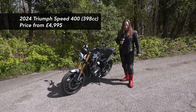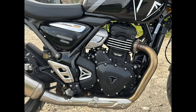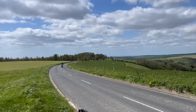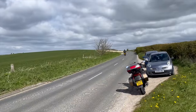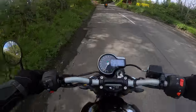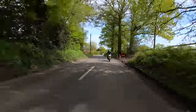We've got a Triumph Speed 400 here. I've had it for about a week. It's got a 400 engine and it makes it nice and light to ride. It's still got quite a bit of power — it's quite nippy and you can do some overtakes, but it's not intimidating. Part of what makes it really easy is the nice wide handlebars, so when you're sitting on the bike you've got a nice upright position, and because it's so wide it's easy to control cornering or doing tight turns.